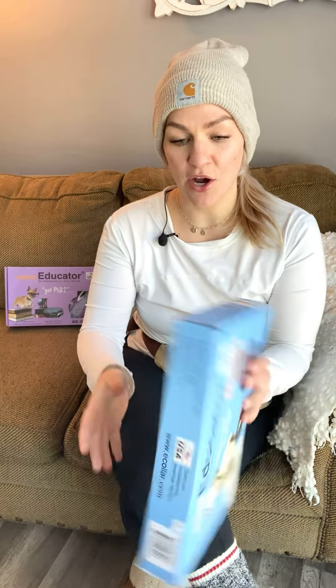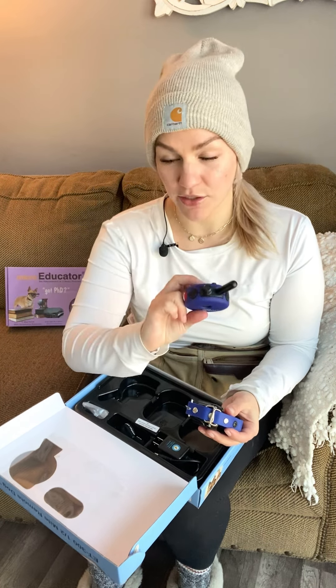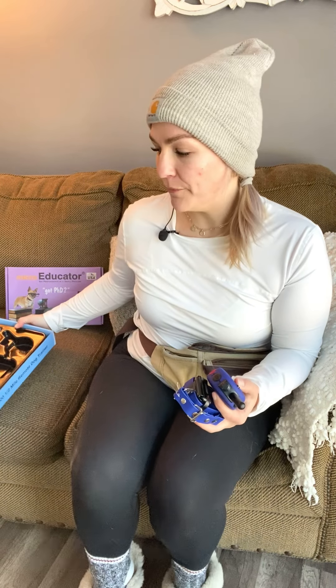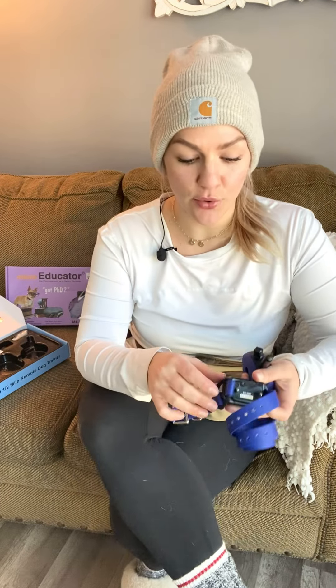When you get your e-collar, you're going to get a remote and a receiver. The receiver is the portion that goes on the dog; the remote is the buttons you press to communicate with the dog. There's also a charger, a strap, and different contact points. We start dogs on the standard short contact points that come on every single one. There are different options — for example, if your dog has really long hair, they've got winged contact points that work beautifully for getting through thick coats.